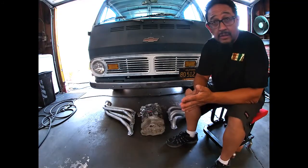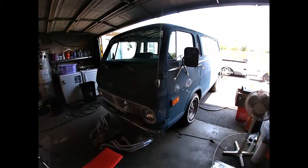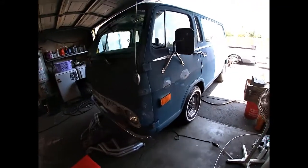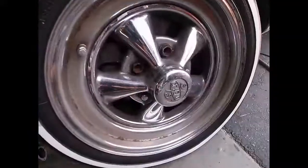It runs super rich right now and it's got like a two barrel carburetor, but we'll go through the whole van so you guys can check it out. It's a clean little van. It's got its little bumps and bruises and it does have a little bit of rust but it is all fixable. It's got them OG craters.